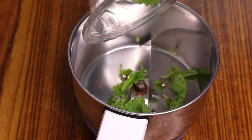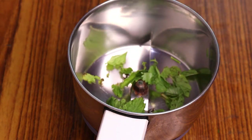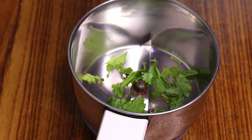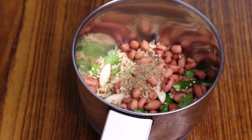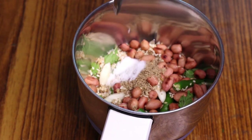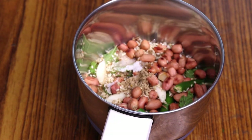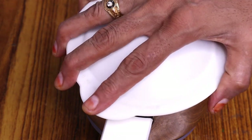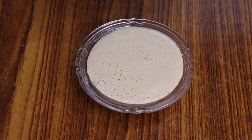Now we will take some powder in the mixer. If you don't have powder available, add the ingredients together. Add some salt. If you like a hot sauce, you can add some as well. We will grind it. We have ground the chutney — it is ready. We will shift it to a bowl.